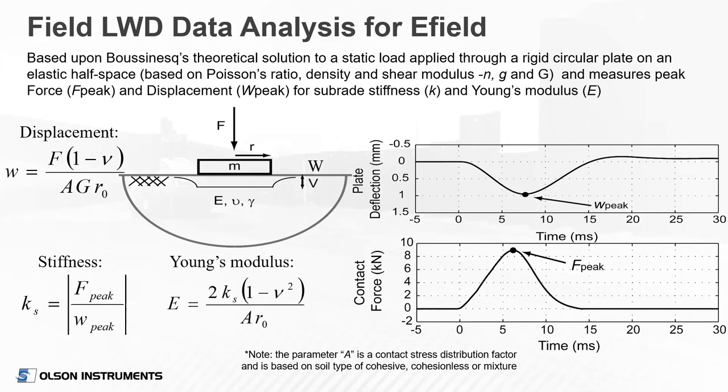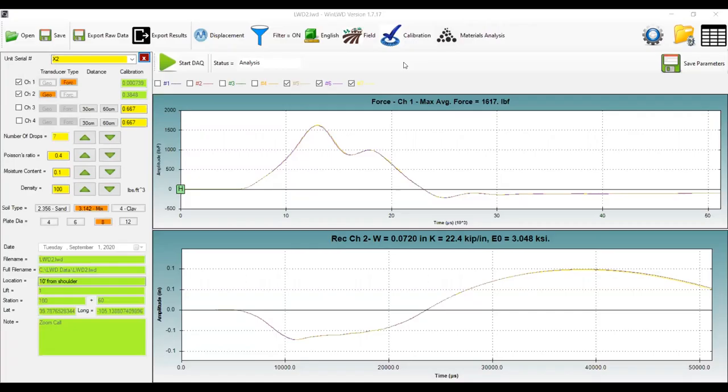I'm going to pause and do the live demo so you can see the device in action. Let me switch to a live stream of our software. I'll initiate a test. On the far left, you have our data parameter window where we have our two channels turned on — the first being the force channel with its calibration number, the second being the built-in geophone with its calibration number. Channels three and four are for the optional external geophones. Once you have your basic parameters set, you can stop the video and give a PowerPoint.